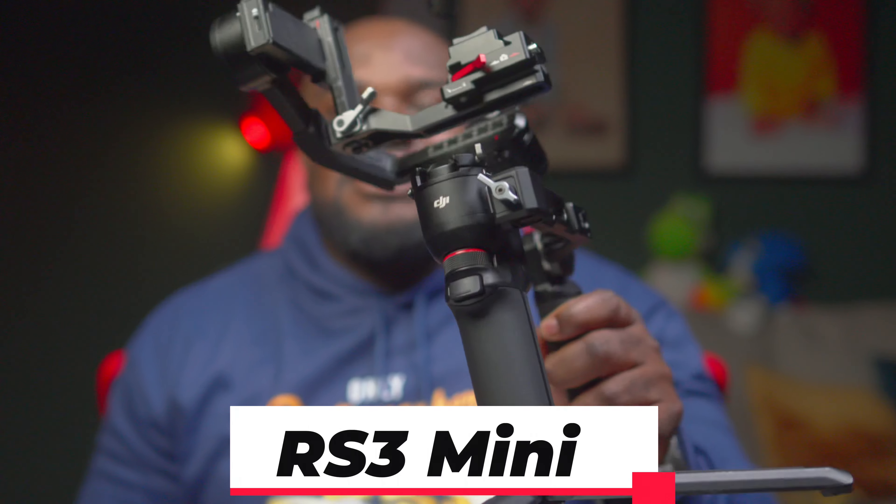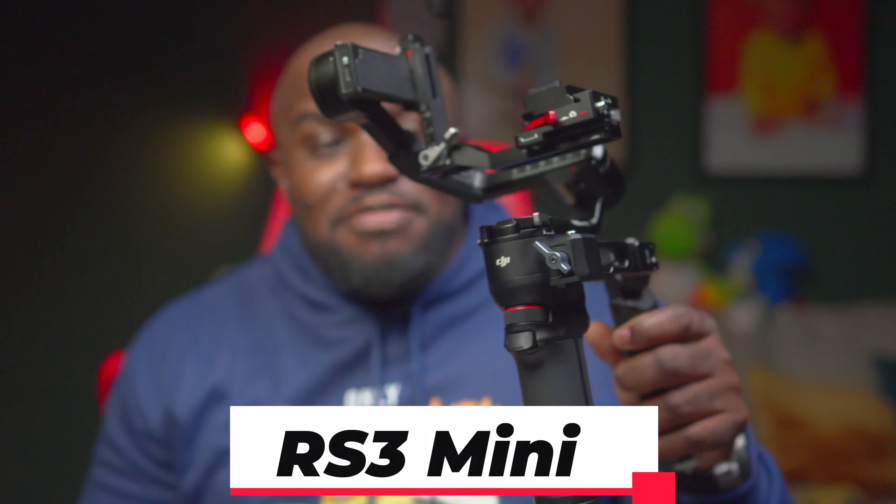It's probably been a year or two since this gimbal came out and I just purchased it. Before this, I've been using the RS3 Mini since it came out — it's been the one and only gimbal I've used since I started doing videography professionally. This video might help somebody new in the business.